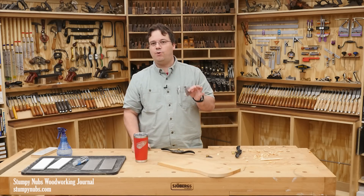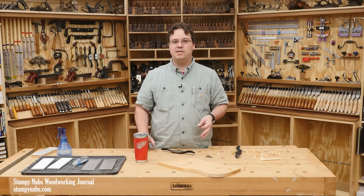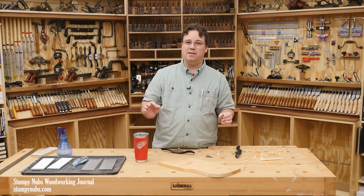Sometimes when I break down a process step by step like this in such detail, some folks say that sounds like a lot of work. It's not — it just seems that way because I'm talking a lot so that you understand it. In reality, you should be able to sharpen a spokeshave iron in about five minutes if you're a beginner. With practice, you can get that down below three, maybe even below two minutes.